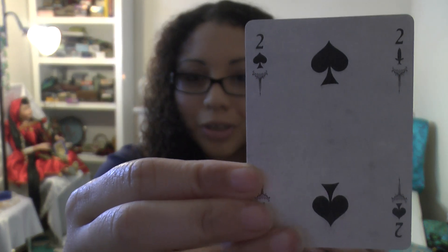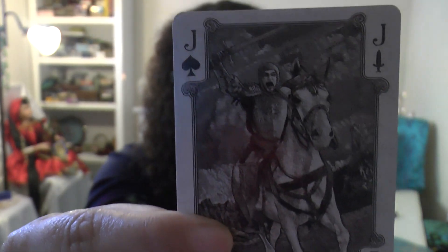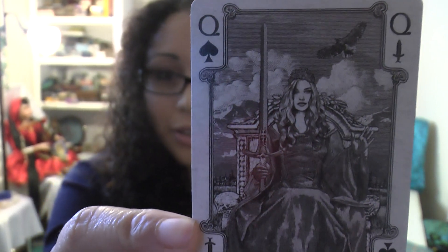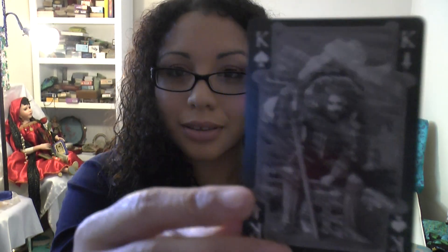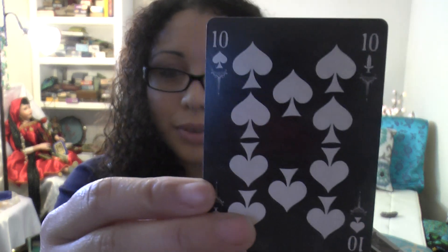Now we're going into the suits. Ace of spades. There's the two of spades. That's the jack and the knight of swords. Getting a little closer here — that's the queen of swords, queen of spades. She's powerful. That's the ace of spades in the black version, and the ten of spades.